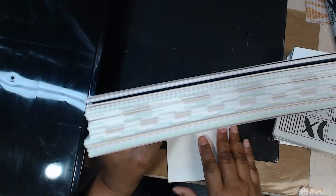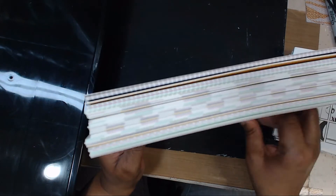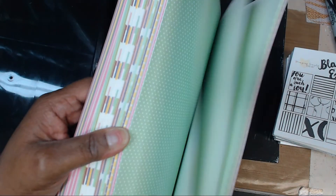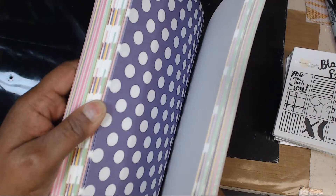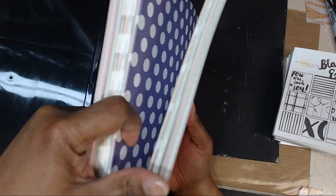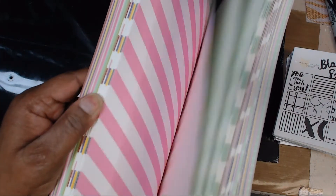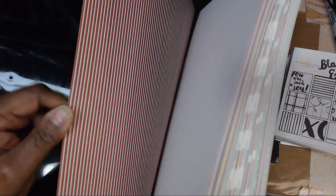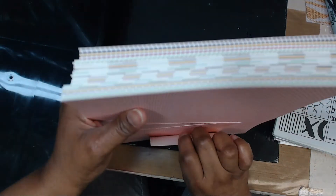I got this big stack of paper and it was organized by color family, but before I filmed the video I sorted it out. For each color you see there was a stack — so the purple with the big dots, the purple with the little dots, and purple stripes were all in one set for a dollar. This is card stock weight and it feels like linen.